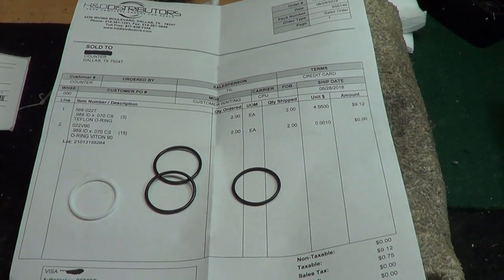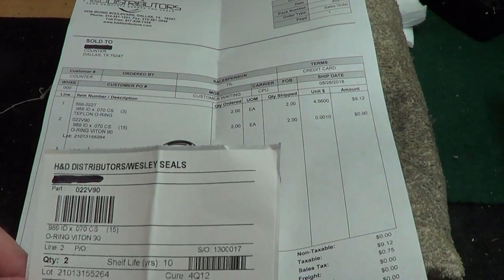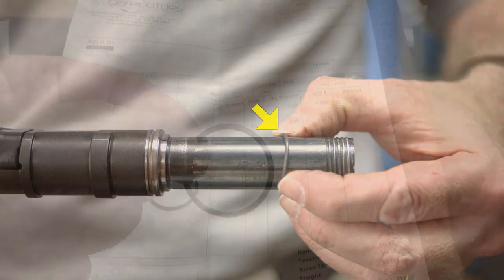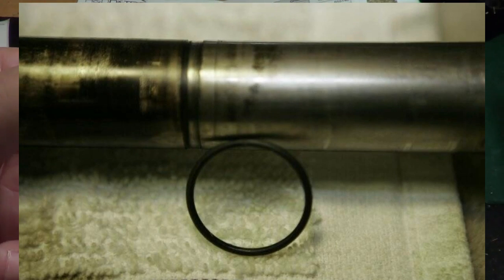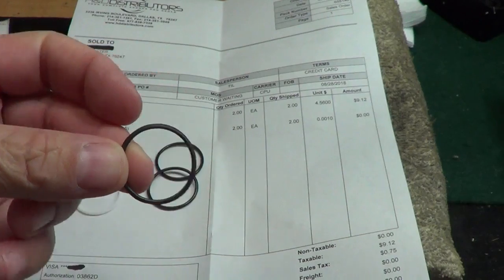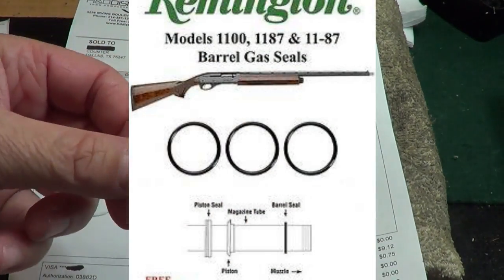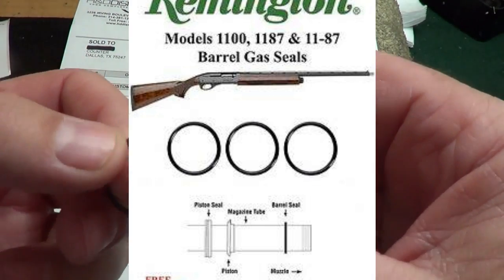Hey gun people! Alright, so this is about the seals on the Remington 1100. If you have a Remington 1100, you know this little o-ring goes around the barrel. This o-ring is probably the number one failure for a Remington 1100, and the ones they give you or that you buy are like two to three bucks each.